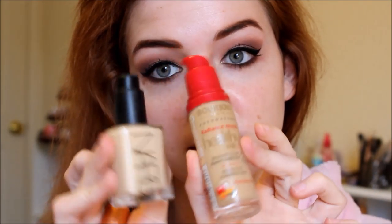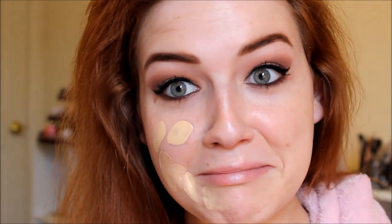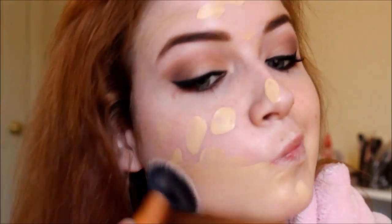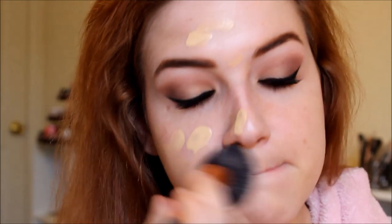Moving on to the face — I'm taking my Bare Minerals BB Primer Cream in light, and I've really been loving this primer lately. For my foundation, I'm mixing the NARS Sheer Glow and the Bourjois Healthy Mix Foundation. The Bourjois is in Light Beige — it's a little bit too dark for me — and the NARS Sheer Glow is in Goby, so it's a little bit too light, but when I mix these together it gives me the perfect color. They're both really nice, hydrating, glowy foundations.